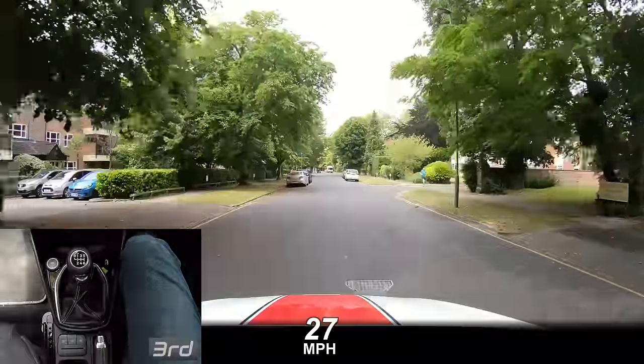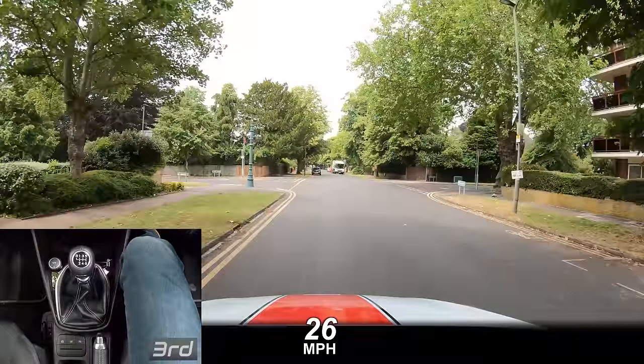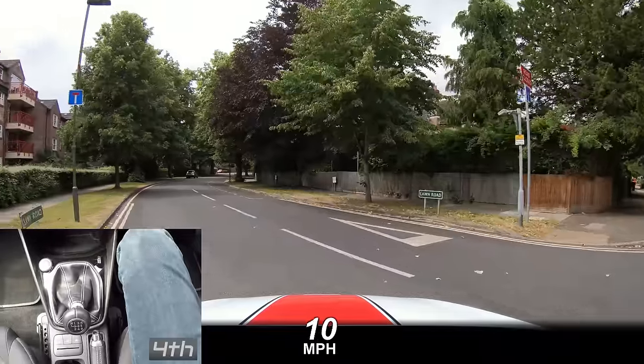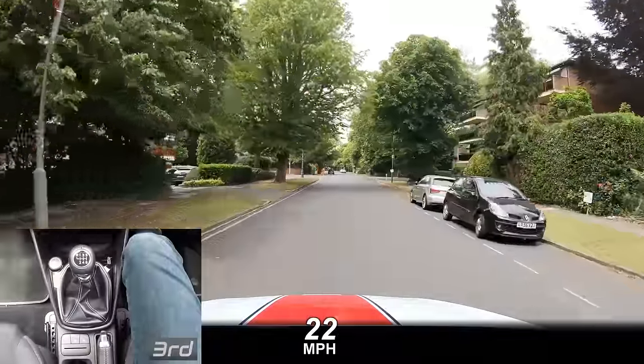Now the reason why you might change to fourth gear by accident instead of second could be because you're braking late, panicking and rushing the gear change. Easy to sort out though — try slowing down a little earlier and calmly change to second.